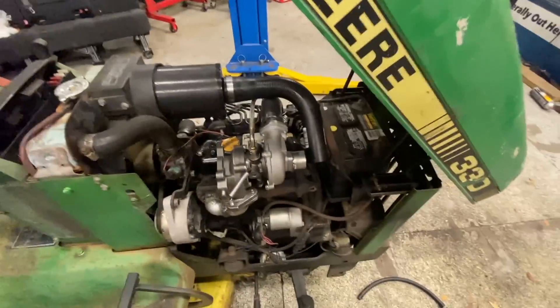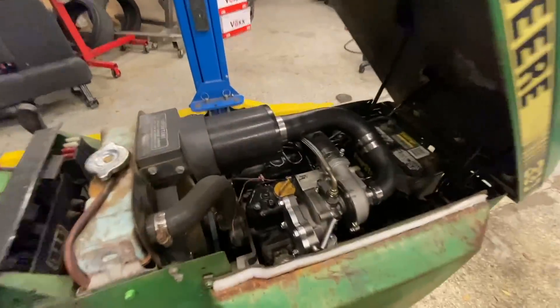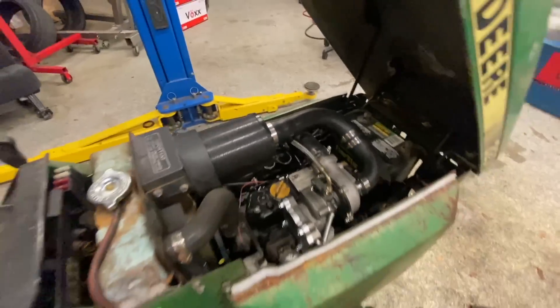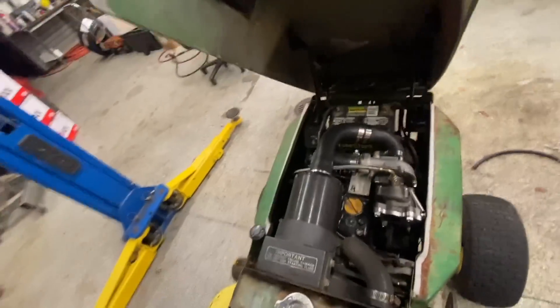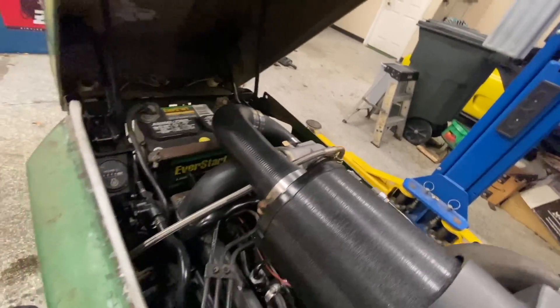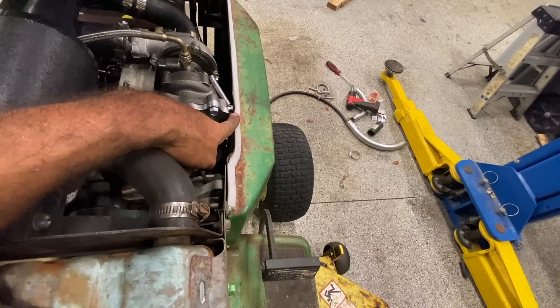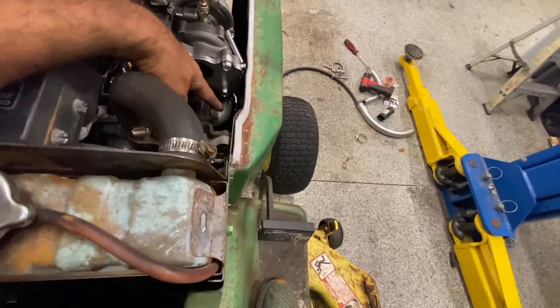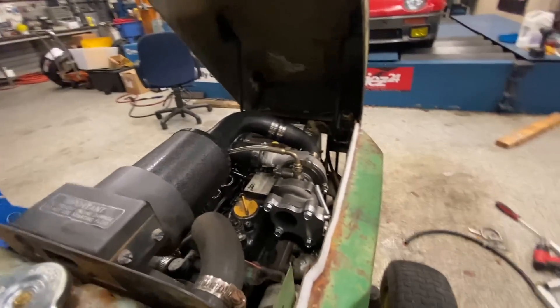Here goes the obligatory no-downpipe startup. I did bolt the downpipe flange on, so that's got to count for something. I'm not expecting much - fuel's not turned up, no load - just looking to make sure we don't get any leaks. Everything's hooked up, you can see the air filter is nicely run with no interference anywhere. The exhaust will go down when we get that pipe tomorrow - it'll go right out the stock exit. Without further ado, let's start this thing up - first start with the turbo hooked up.